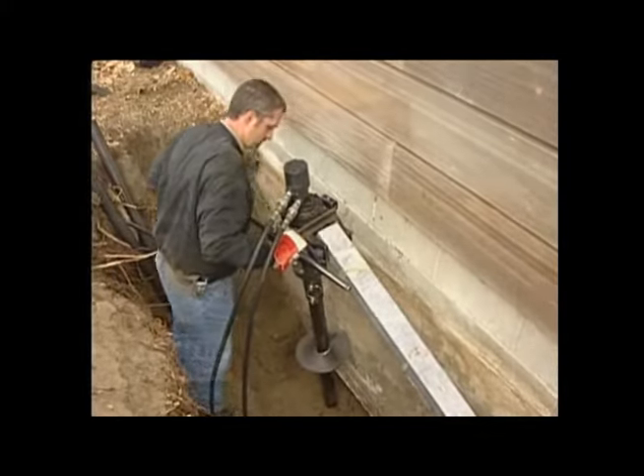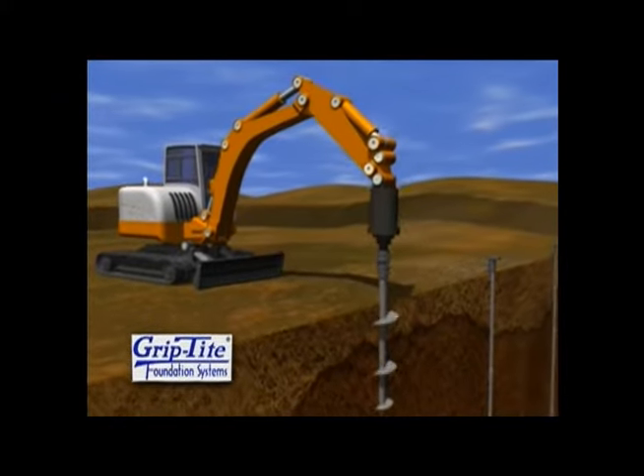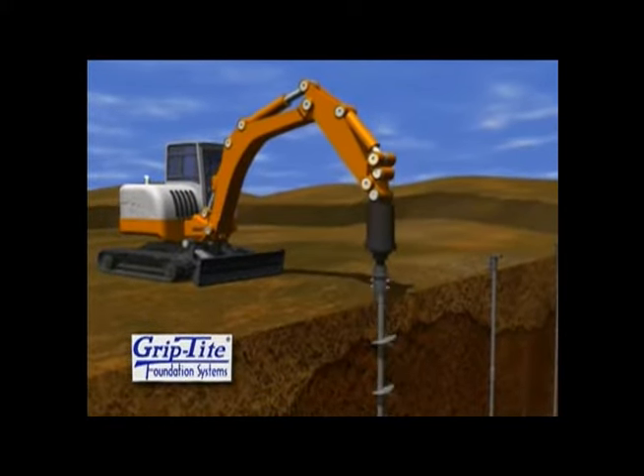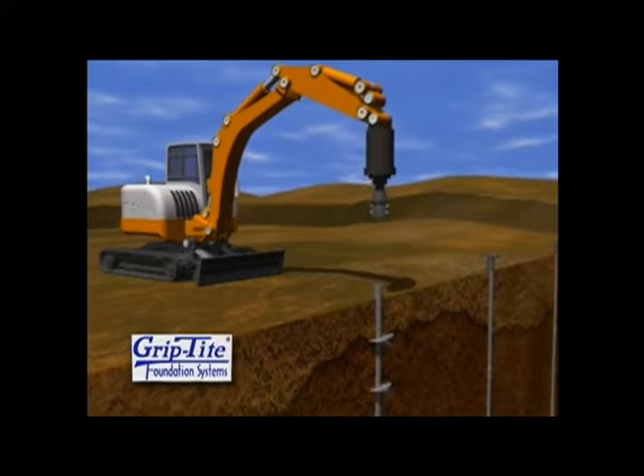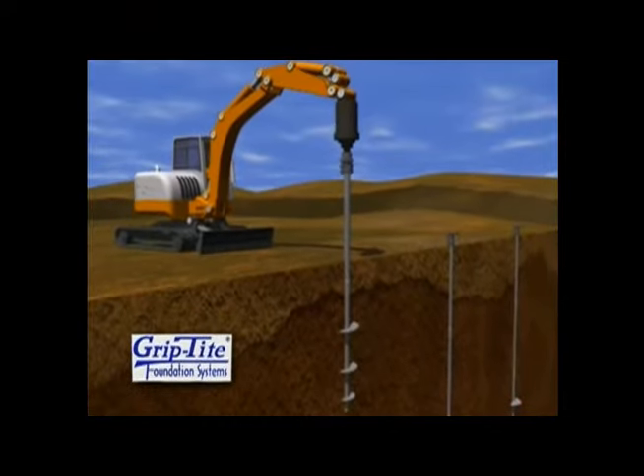During installation, lead sections of the Helix piers are advanced into the soil and can include one, two, or three helix-shaped blades ranging from 8 to 14 inches in outside diameter. To achieve greater depths,